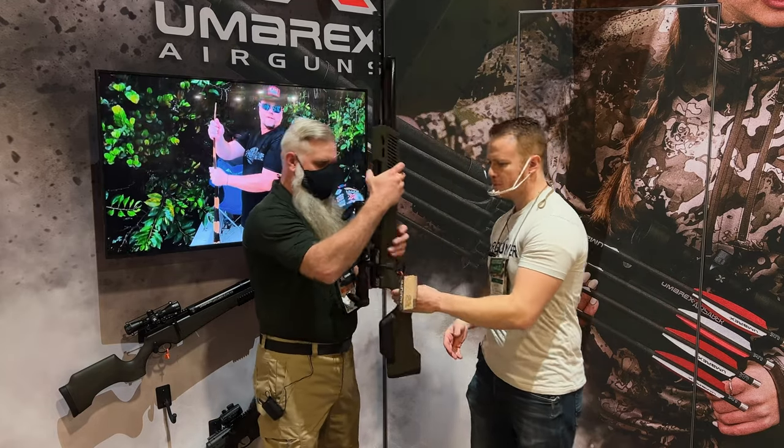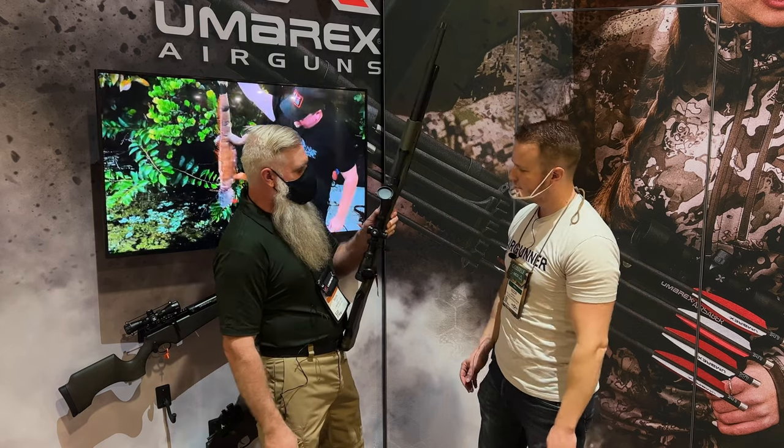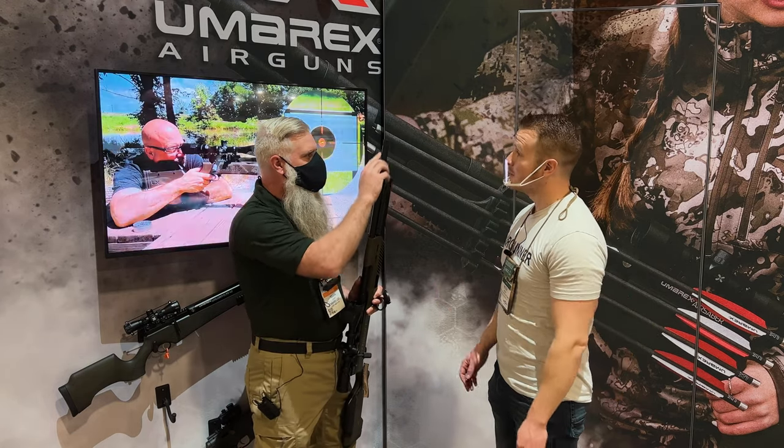So tell me about it. We've got a more generous space to load in your pellets or slugs, whatever you want to shoot out of it. Gone is the sound moderator that was included on the air stripper.